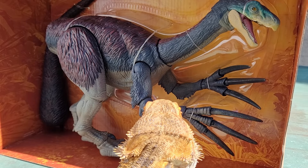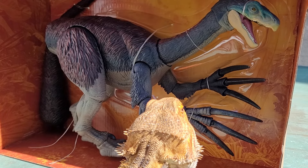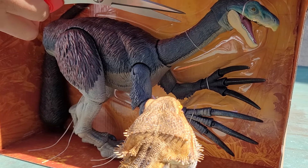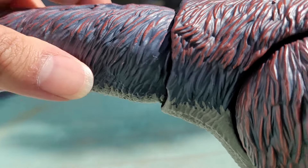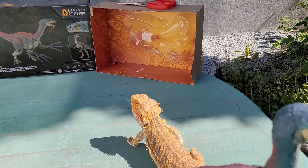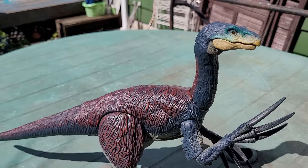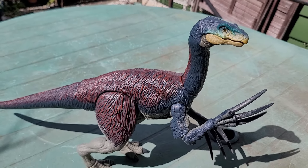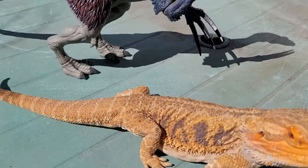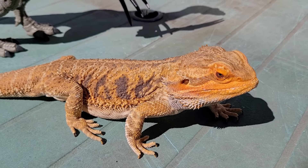Now it's time for the usual procedure of snapping those wires, clicking in the tail, and admiring the packaging a bit more. And now we can fully enjoy the Theriz. Just take a look at that beauty. Probably an unpopular opinion, but I like this guy way more than the Giga.